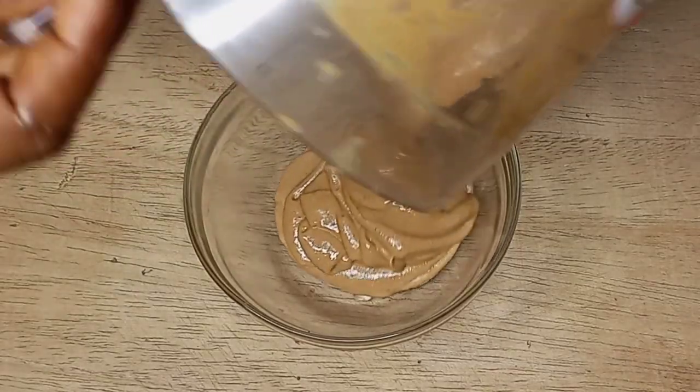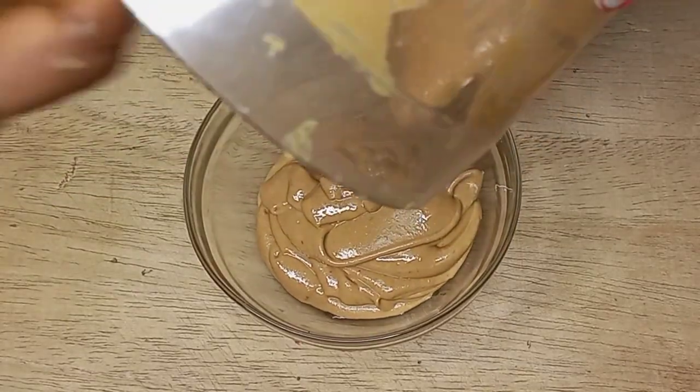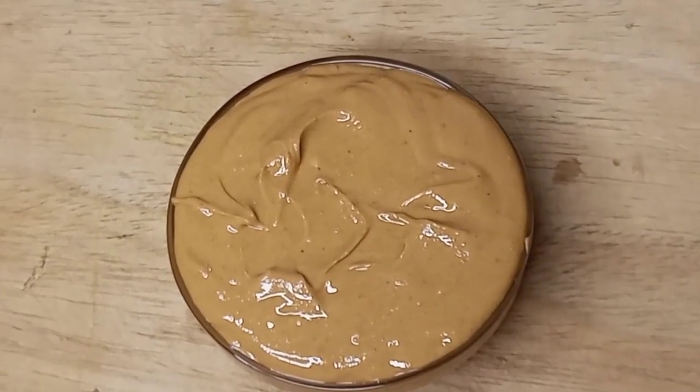In this video I will be sharing with you the easiest and simplest way for you to make your own peanut butter at home.